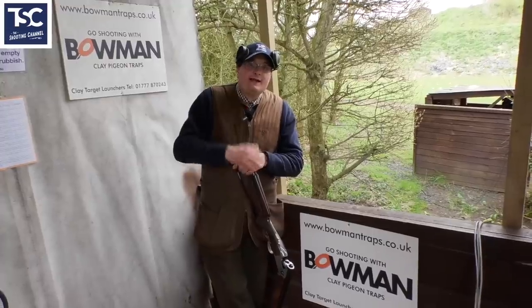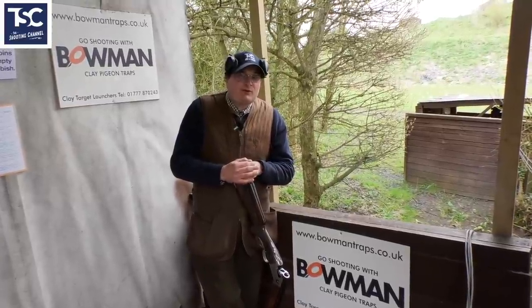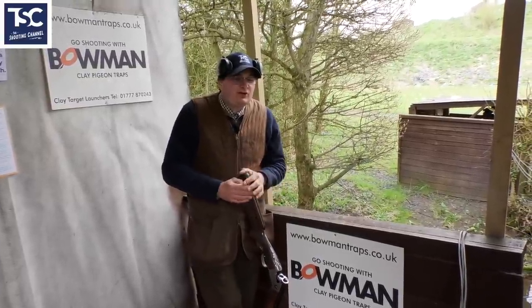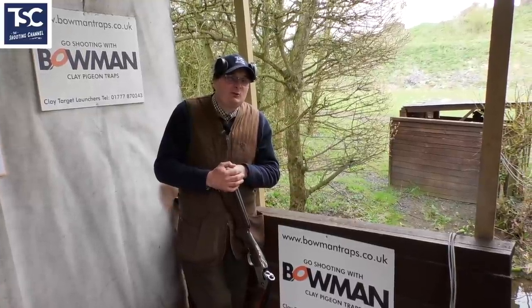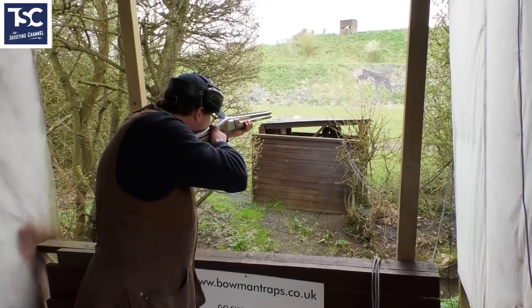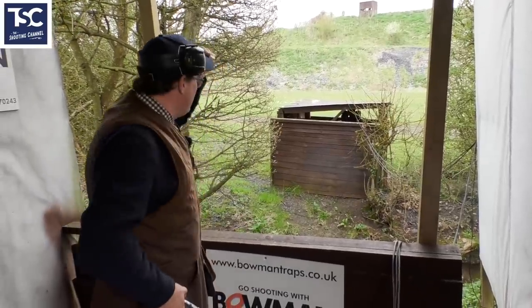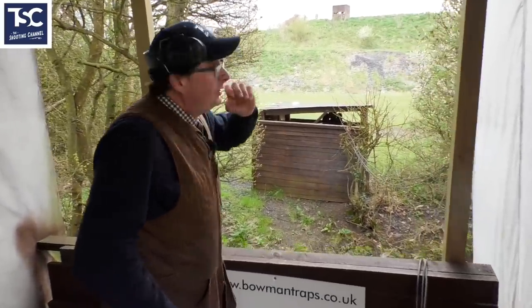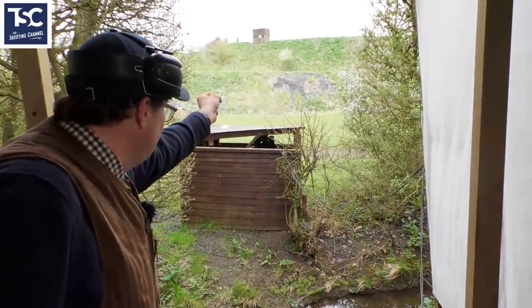My next target is a going away bird. Some people struggle with them, some people don't. It should be a relatively easy target to hit if you think about the routine. Start the gun here and you'll end up chasing after it, so you've got to think to yourself where is the best place to kill it, where do I first see it, where do I hold my gun.